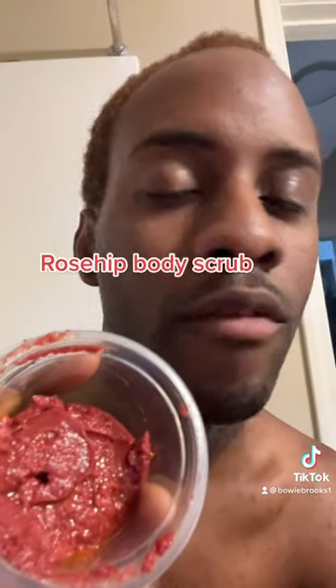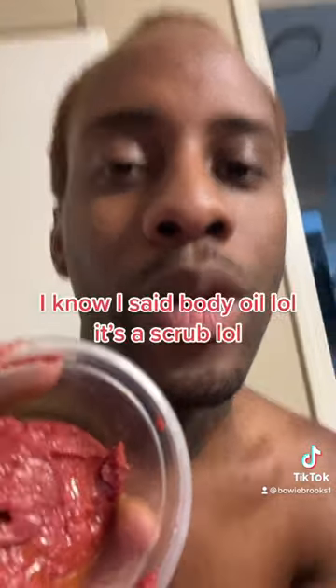Hey what's up you guys, it's MattyRoo and I'm going to show you this body scrub and how I use it on my skin. Basically this is a scrub that I made by myself for my company called MattyRoo and this is the rose hip body oil.